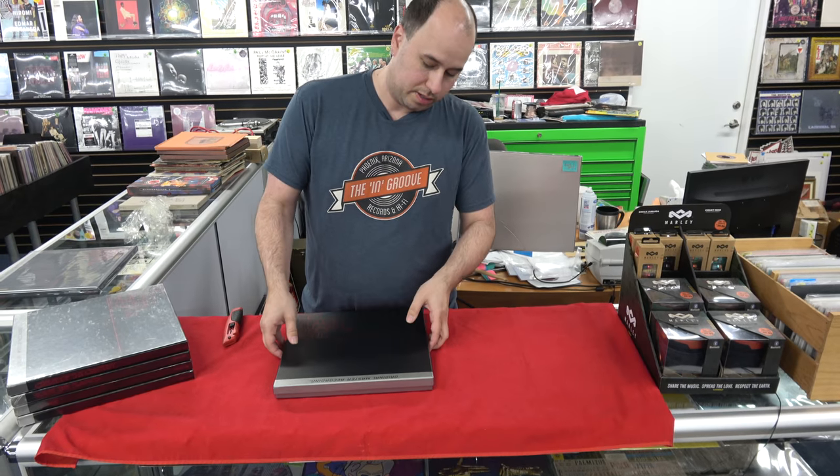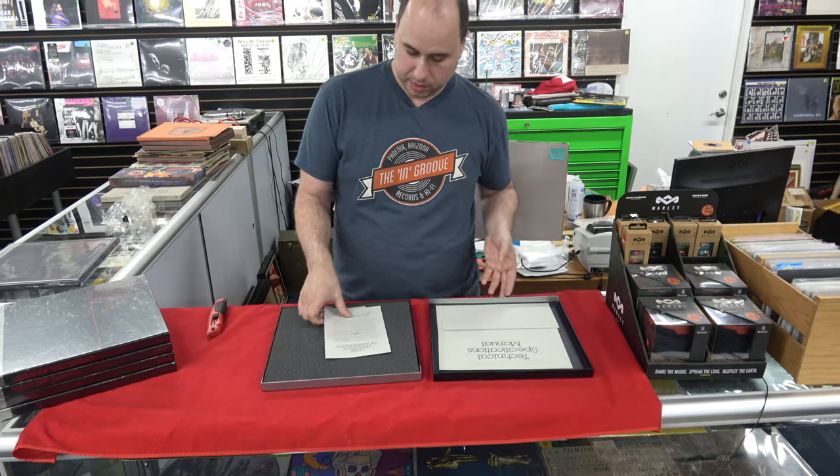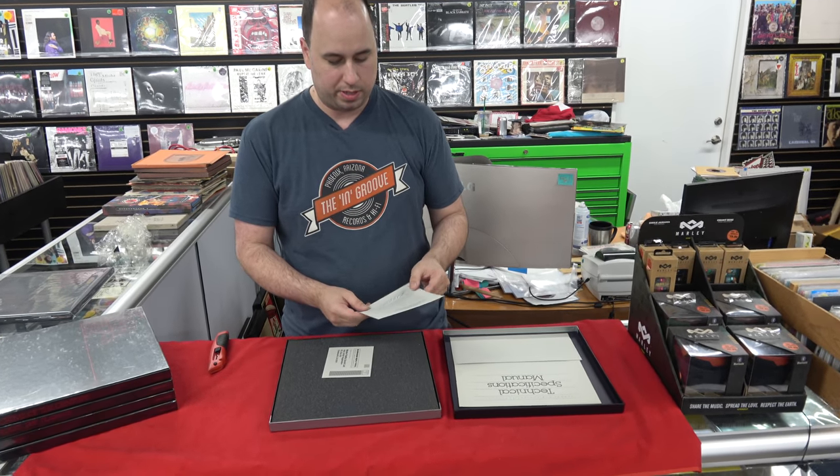These are a little stiff because it's been sitting in here a while. These I believe were numbered to 5,000 — this is a higher number, 3788.